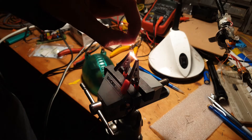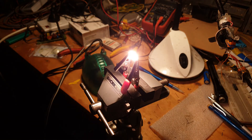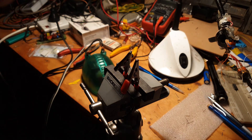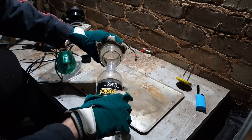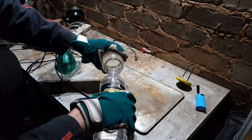Here is a short test of the graphite — the pencil lead — running outside of the jar. It never lasts very long before the graphite and carbon burns up, thanks to all the oxygen. So I'm going to remove all the free oxygen by burning it before it has a chance to burn the filament.